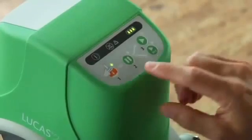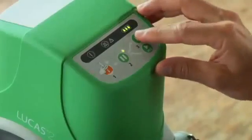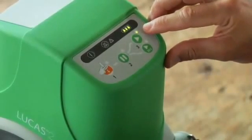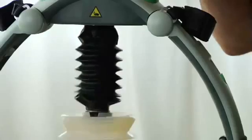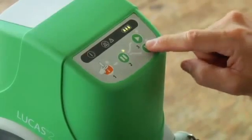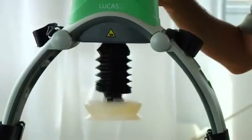Use the pause button to set the start position for the suction cup. Press the active button for continuous compressions. This LED prompts you for ventilations eight times a minute. While Lucas is operating, the pause button pauses compressions with the suction cup up at the start position you set. Active 30 to 2 does 30 compressions, then pauses three seconds so you can give two ventilations.